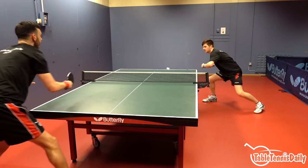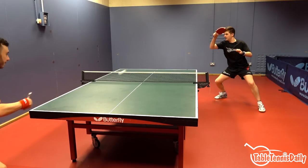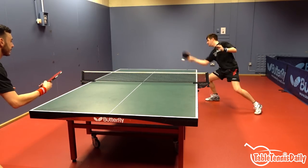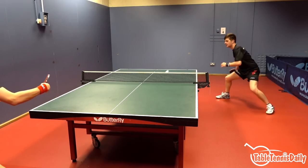We both found the Resina produced a fairly standard medium arc on the ball throughout our topspin shots. Comparing this arc to the Tenergy 05, the Tenergy 05 has a slightly higher arc over the table, whereas the Resina's is more linear.